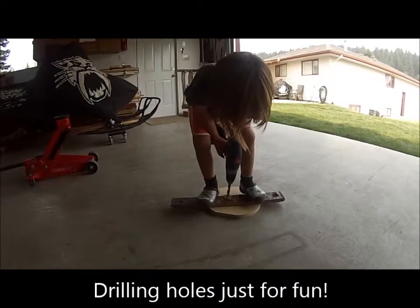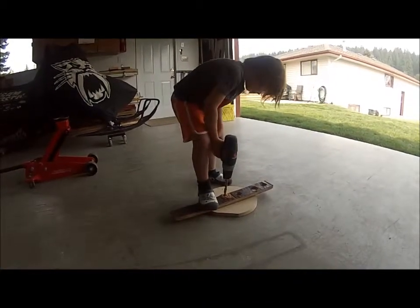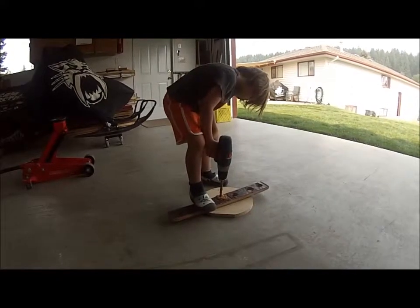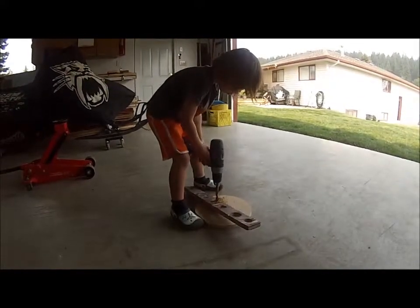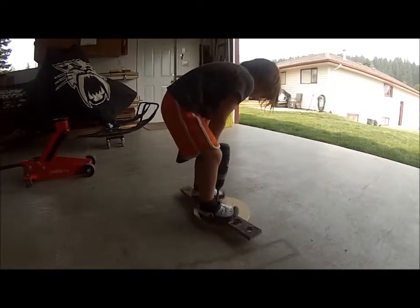Okay, you're through. You're done. Pull it out. Remember how you stand on it and pull the trigger while you pull it out. No, you got to stand on it. Remember Grandpa said stand on it. Otherwise it'll spin like that.